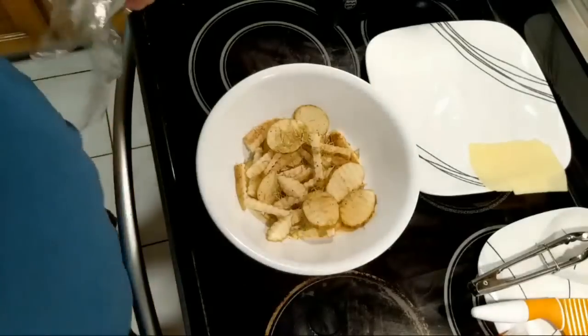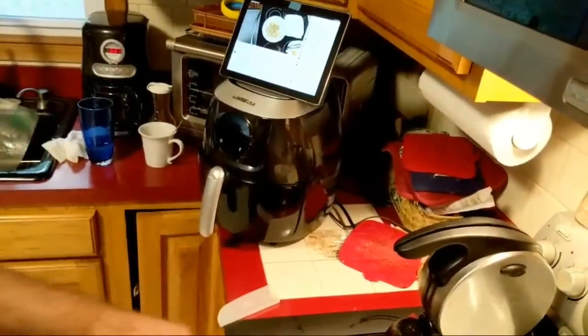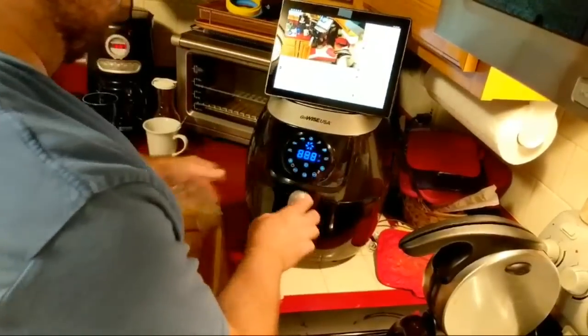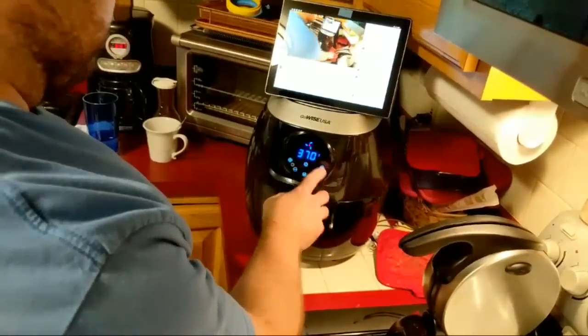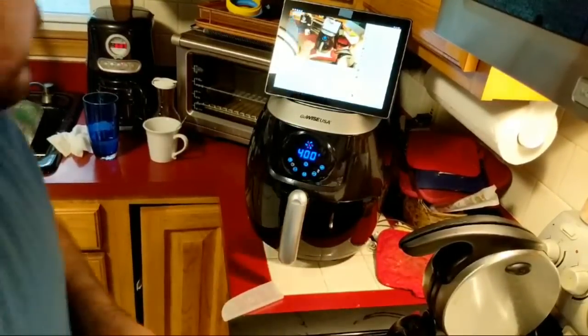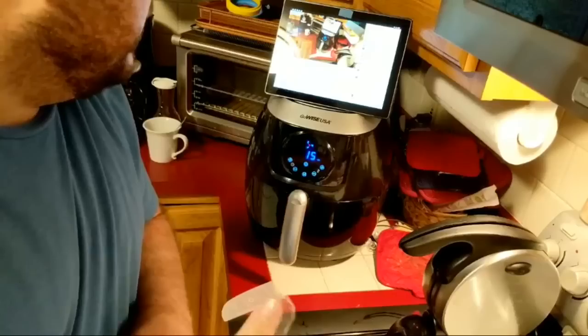I should have turned on the air fryer to get it ready. When I do that, get that going at 400. At least I can get it preheated somewhat.